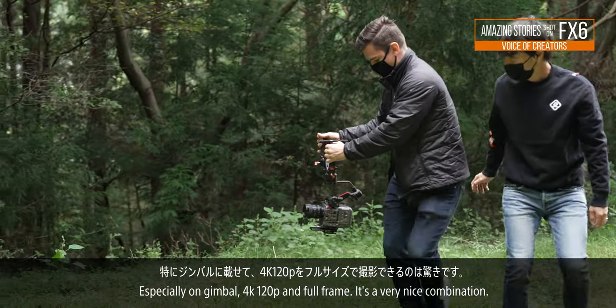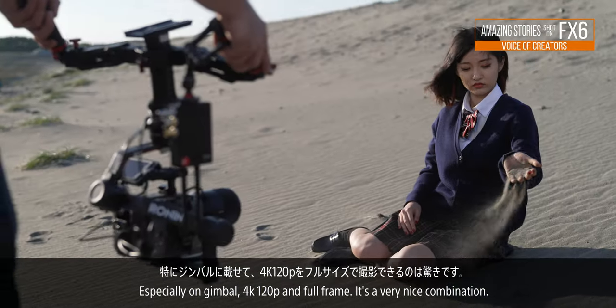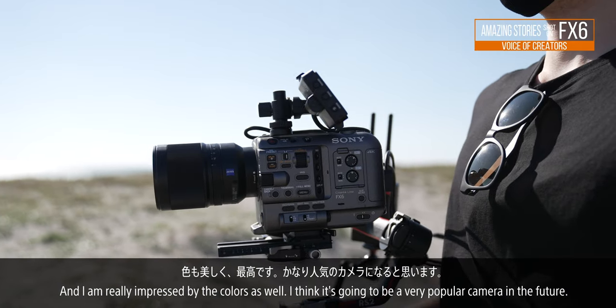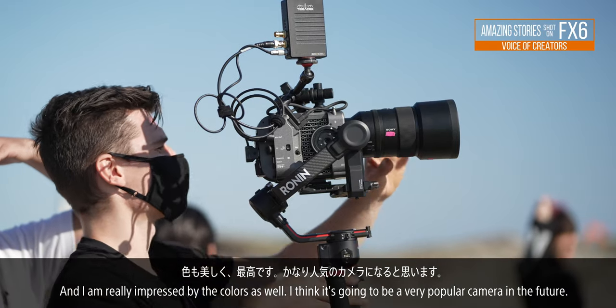Especially on the gimbal and 4K 120p in full-frame, it's a very nice combination. I've been really impressed by the colors as well, and I think it's going to be a very popular camera in the future.